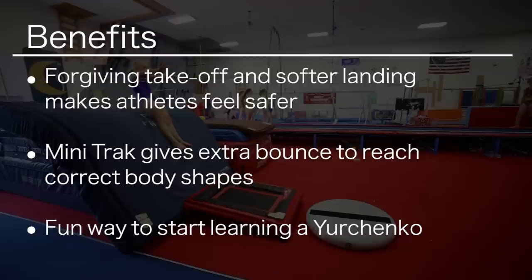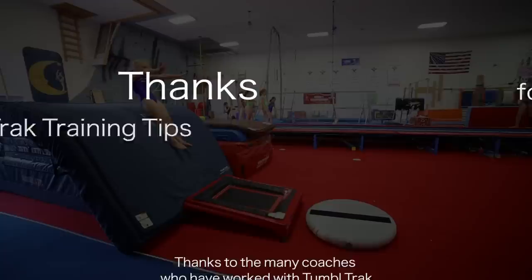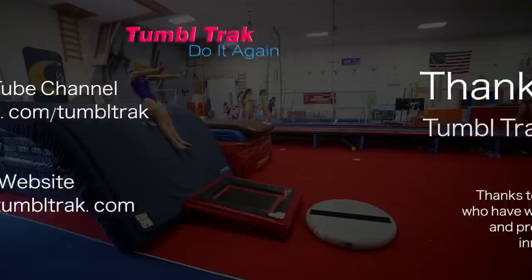Using the mini track for a more forgiving takeoff and the pit pillow for a softer landing, athletes will feel safer as they begin to learn the entry into a Yurchenko. The extra bounce from the mini track makes it easier to give more time to reach the correct body shapes. It's a fun and exciting way to begin Yurchenkos.